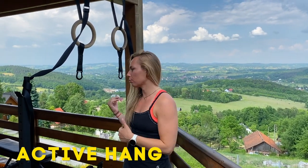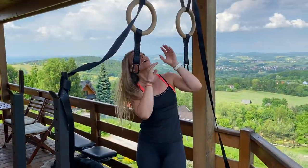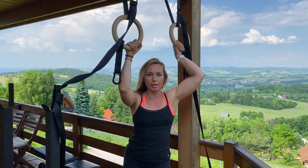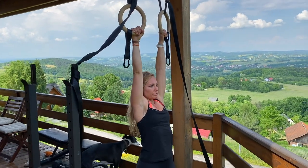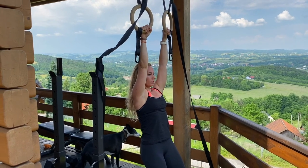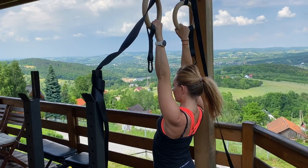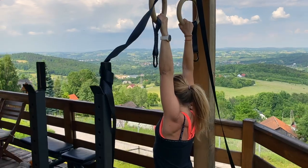The next thing to learn is the active hang, so once you can dead hang you can move on to this. If you do scapular pull-ups you'll be familiar with this motion — you're going to retract and depress your scapula in order to do the active hang, and it is simply an isometric hold. An active hang can also be called a hollow hang, but we're going to show you a hollow hang specifically now.